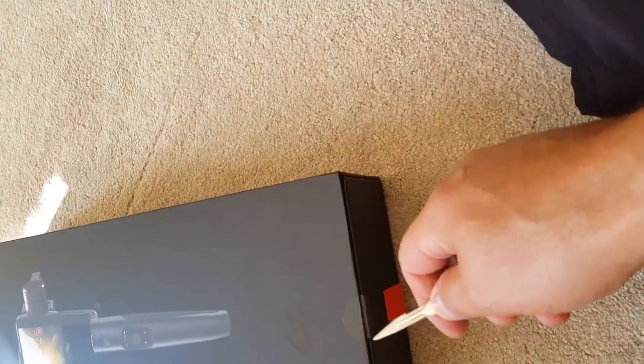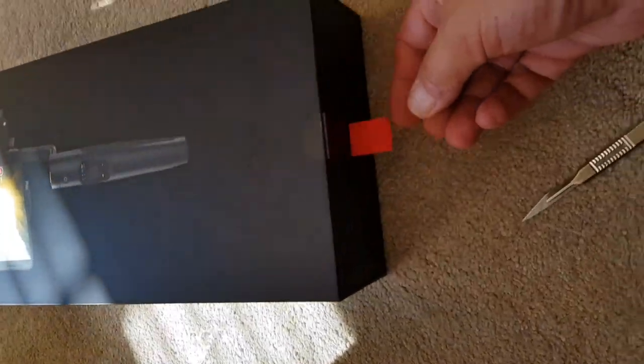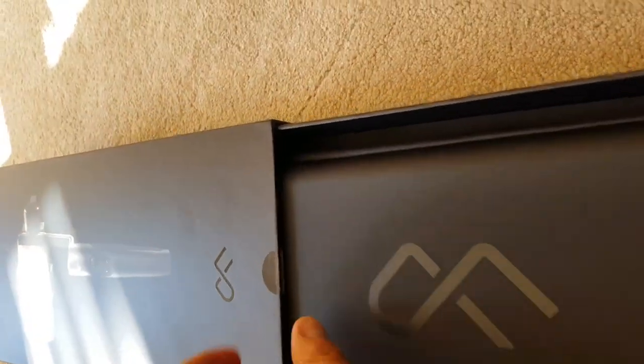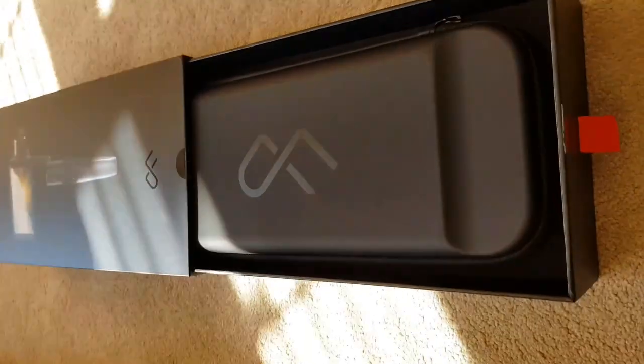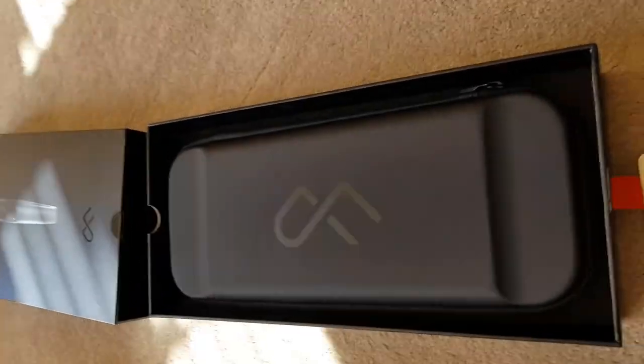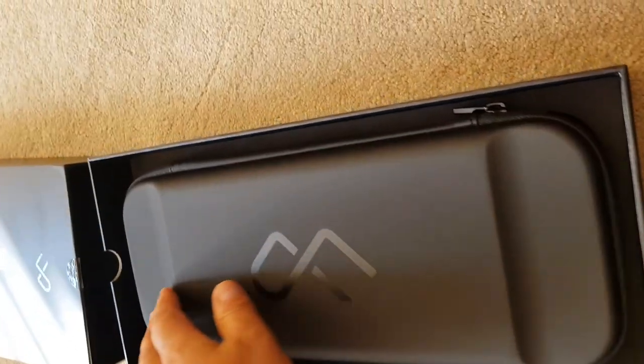Let's get into this baby. I'll just slit open the little seal there. Oh, look, there's a little red tag here. So I guess you've got to tug this. Let's give that a pull. So it slides open to reveal the contents, obviously. Really a nice case. Yeah, I like the look of that.